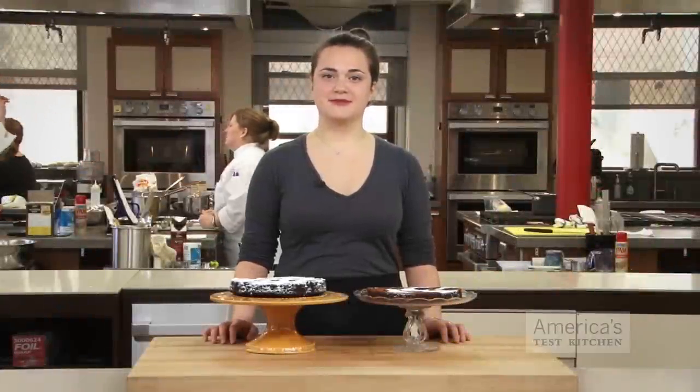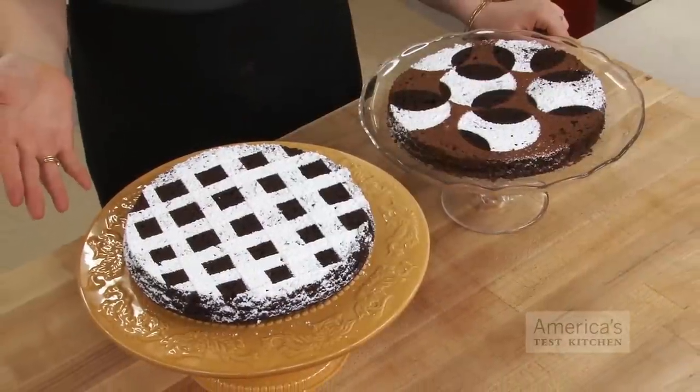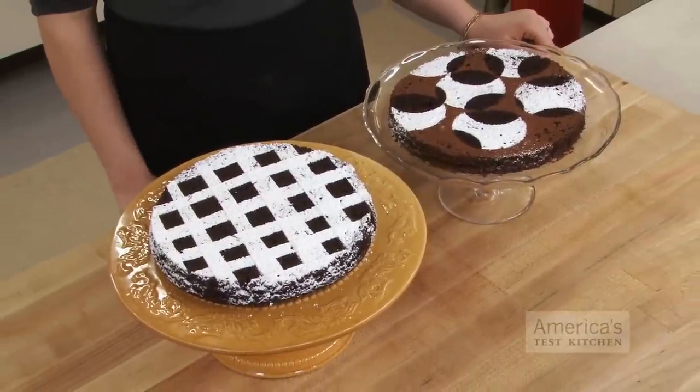Decorating cakes is the best part of making them. Swirly frosting, chocolate shavings, candles, sprinkles — it's all so good. When it comes to decorating a flourless chocolate cake without icing, however, your options are a bit more limited. But you'd be surprised at how beautiful you can make a cake look with just some powdered sugar, paper, and container lids.